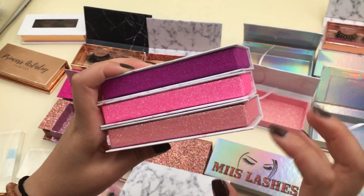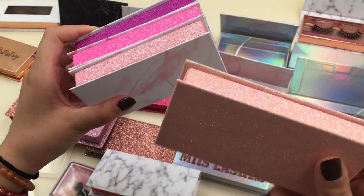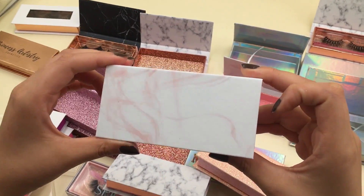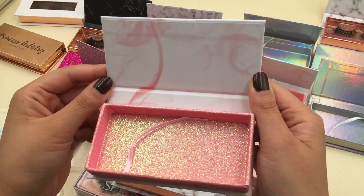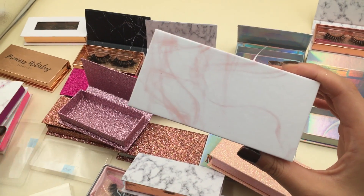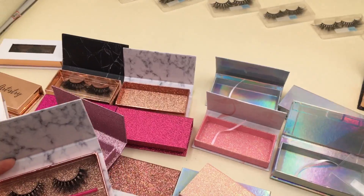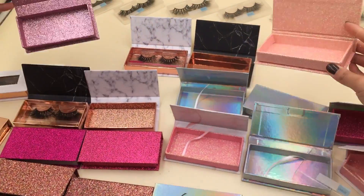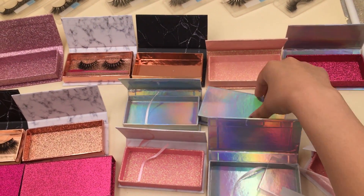This pink is similar to that one — if you like that one but you don't like glitter outside, you can pick this box. It is a very noble one, one of my favorite lash boxes. The inside is very noble marble. If your slogan is a light color, this box is very good. Okay, those are our most popular boxes! Which box do you like? Come add my WhatsApp to ask for more details. Goodbye!